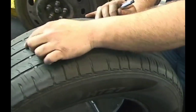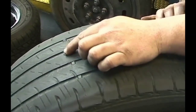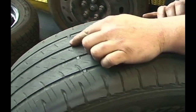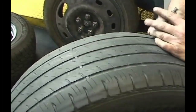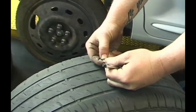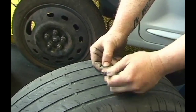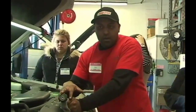Every tire made and sold in the US has a wear indicator — little bars right here between the deep areas of the tread — and those bars are 3/32nds of an inch tall. If those bars are flat with the rest of the tread, you're due for tires. Or you can do the penny test: the distance from the bottom of a penny to Lincoln's head is 3/32nds of an inch. Put it in the tread — if you can see the top of his head, you need tires.